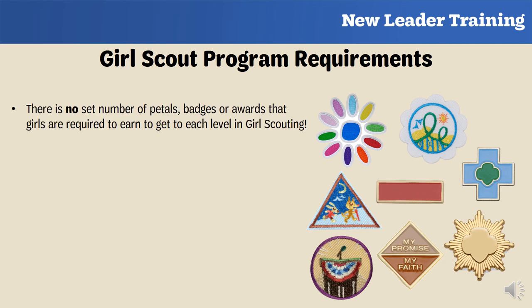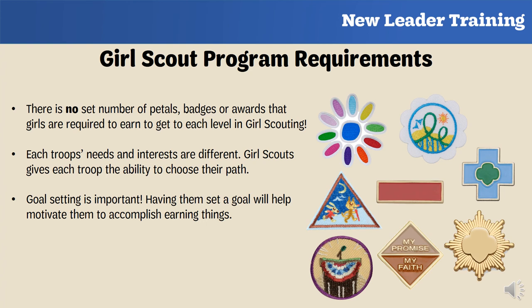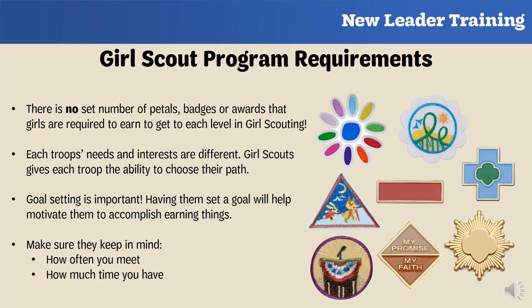In Girl Scouts, girls are not required to complete a certain number of badges, patches, or awards — it is up to each troop to decide what and how many things they want to do. Although troops have this flexibility, goal setting is important. Have the girls set a goal of what and how many things they want to accomplish, as this will help motivate them. While deciding, remind them to consider how often you meet, how much time you have each meeting, and to stay within your budget.